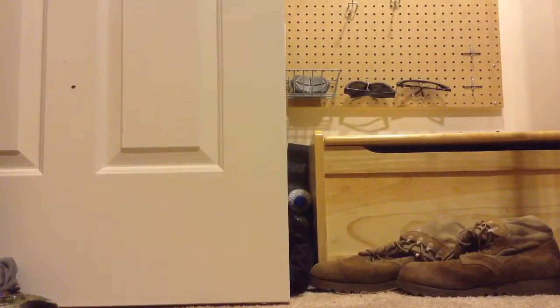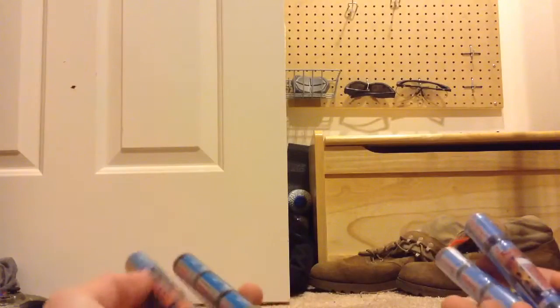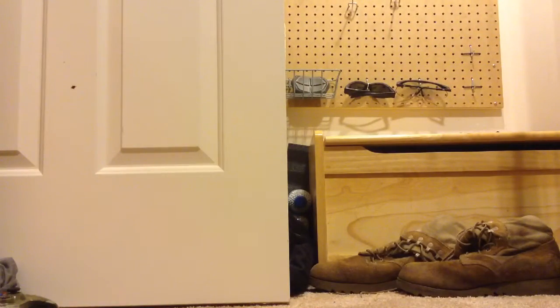Second, not only just batteries — I'd get spare batteries, just because if you have an AEG and the battery dies, you're kind of out of the game. That's why you have spare batteries. So spare batteries are very good. Next, make sure you can figure it out — you need BBs.